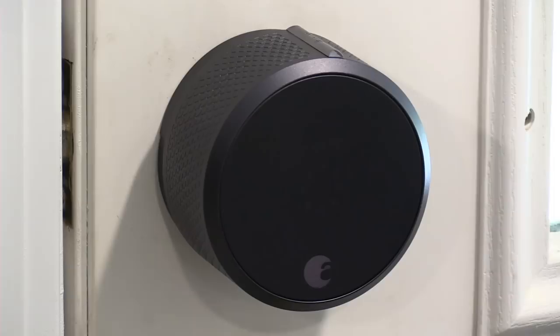This device costs $279, which is a bit pricey in my opinion, especially given that you can buy a complete smart lock kit that replaces your entire deadbolt for less from other brands. But they do include a Wi-Fi adapter in the box, which I'll show you how it works in a few minutes.